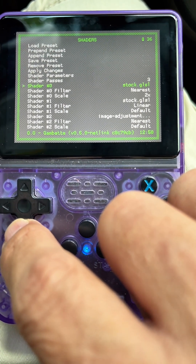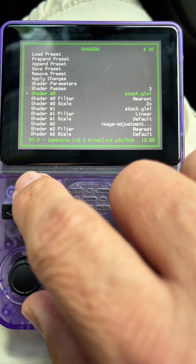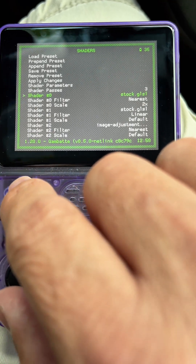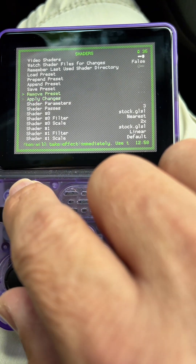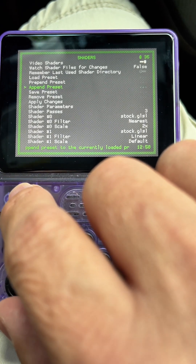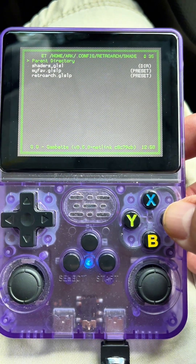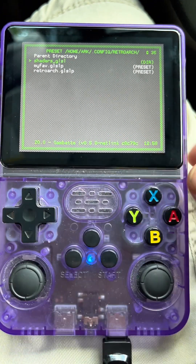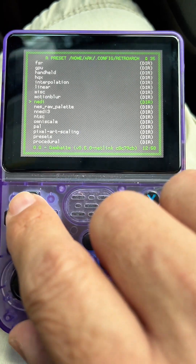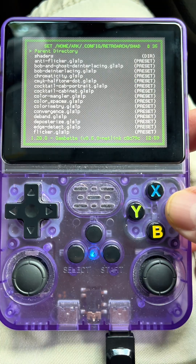After you do that, it will actually show on your screen — it's gonna say something different like 'stock.glsl', but it's the one I was telling you. Then to choose the second one, you have to go to Append Preset, click on that, and then go to Shaders again and then go to Miscellaneous.